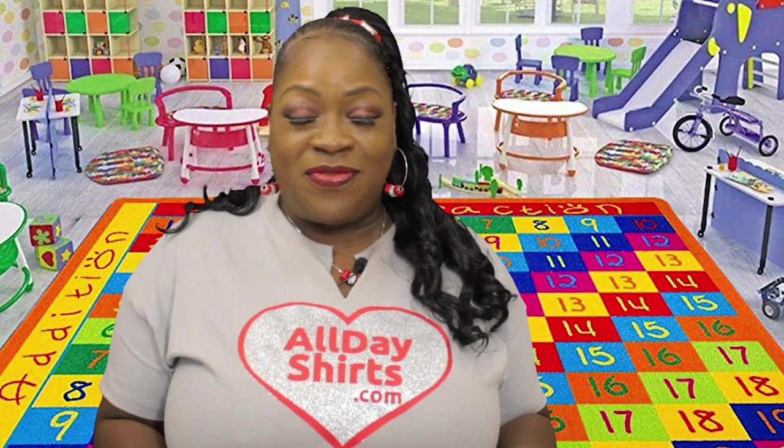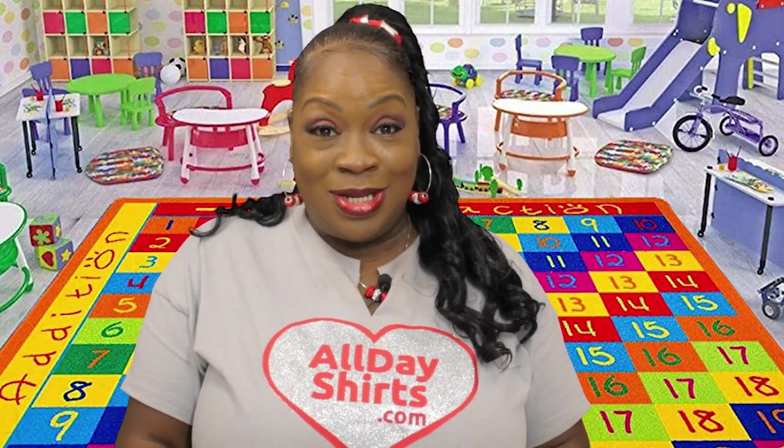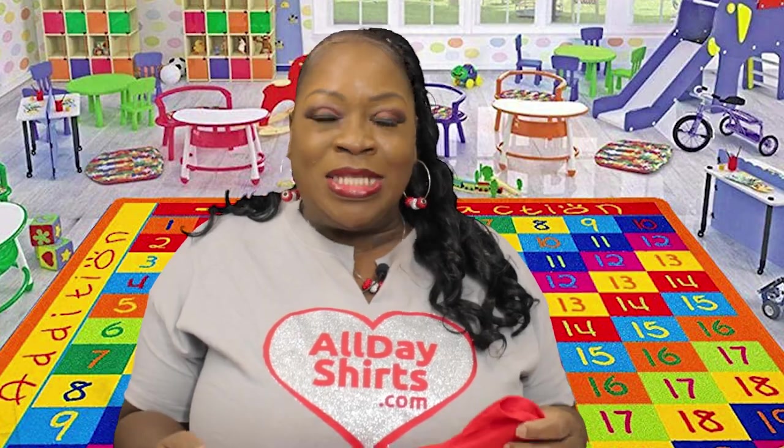This t-shirt is 100% cotton. This is a classic fit with mid-weight fabric. This is a rib collar with no top stitch. If you turn it inside out, you'll see that it has a taped neck and shoulder, which makes it lay flat for a perfect fit, even for little kids. Double needle sleeve and bottom hem. Side seam for reduced torque.